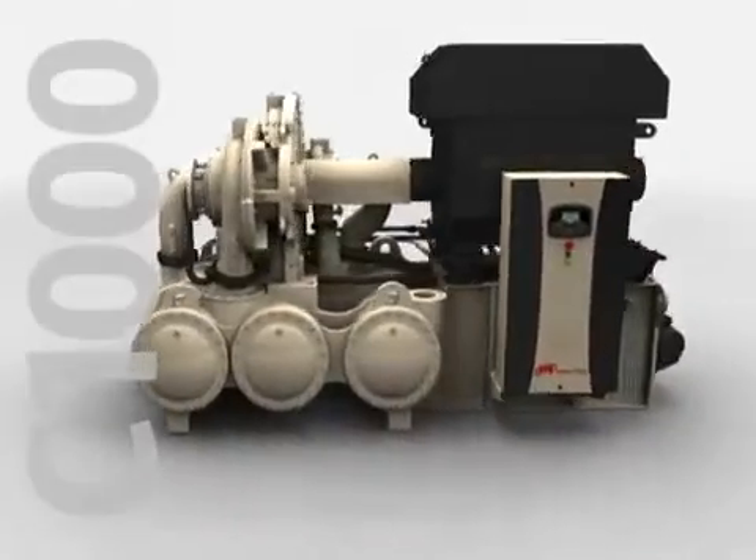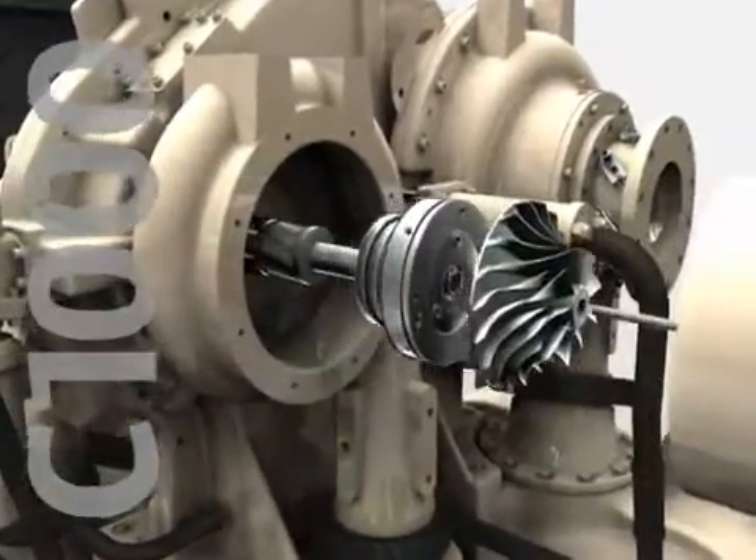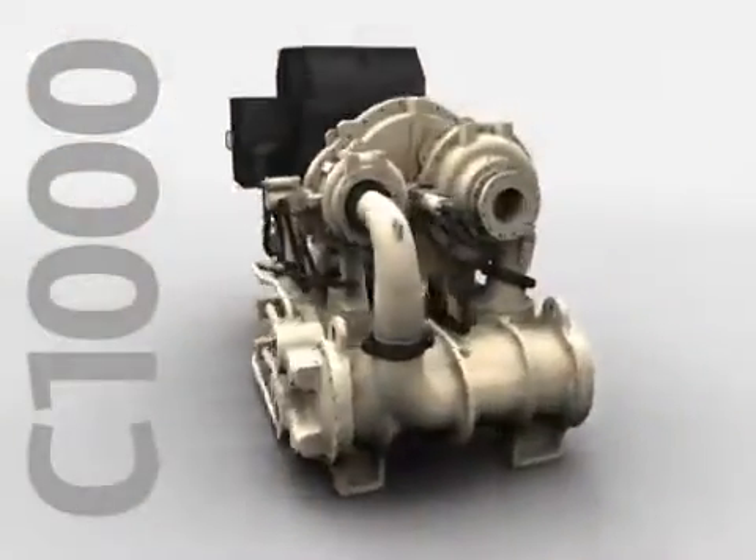C1000 — creating a new platform for proven design and advanced technology, optimized for reliability, efficiency, and productivity. That's simplicity by design.